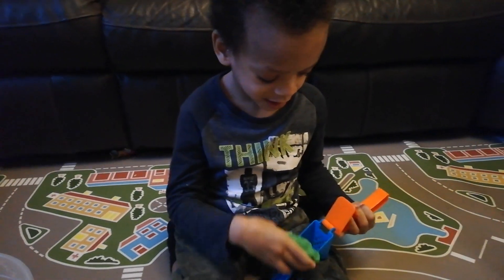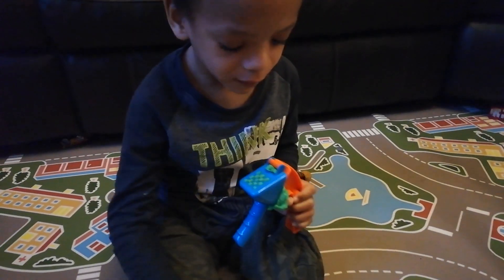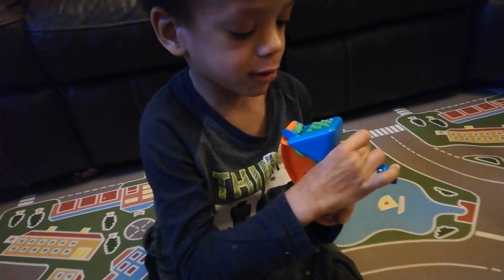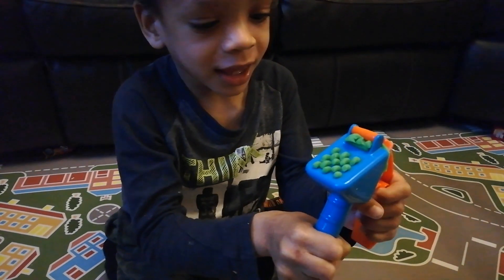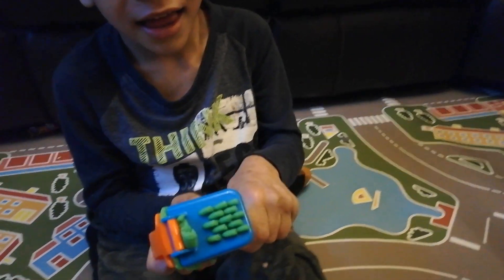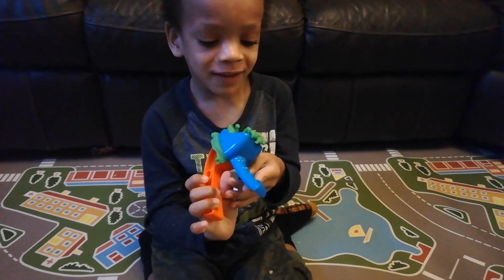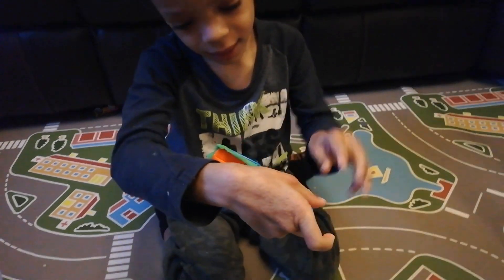I want some spaghetti! Got some play-doh here as well. Okay, I'll wait for you to make the spaghetti, isn't it Sam? Come on Sam, push harder! Oh, here comes the spaghetti! Hold on, come on, harder! Oh, here comes the spaghetti, almost there — that's a lot of spaghetti Sam!